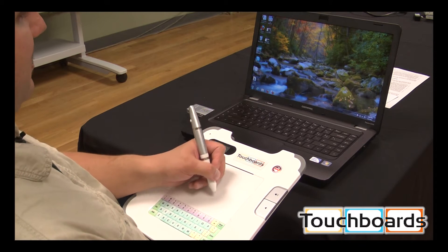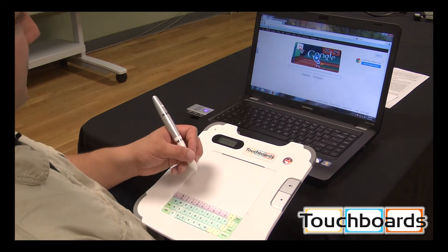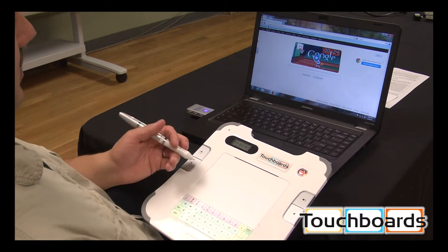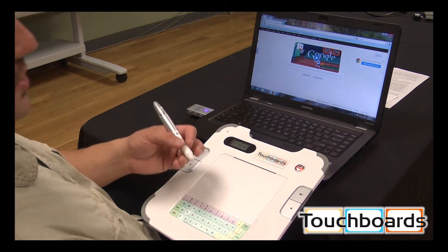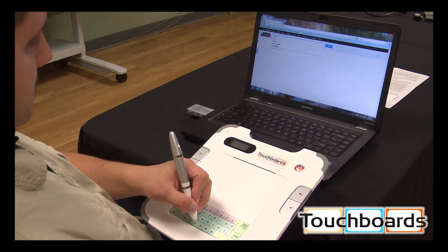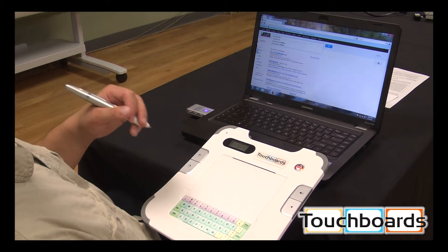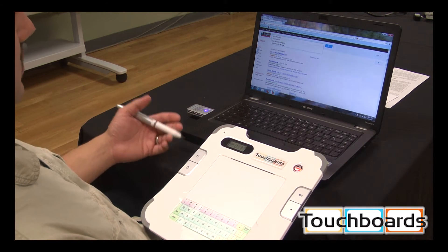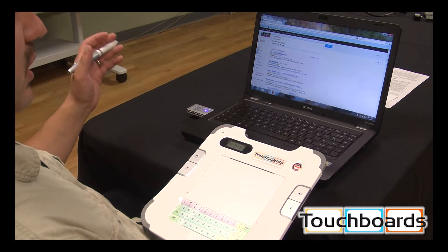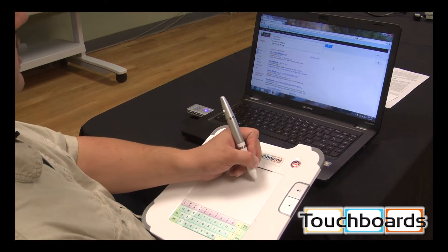As you can see, we have full mouse control of the computer. I'm going to open up Firefox. We've got our Google search bar here, and now we can just type by tapping the letters on the keyboard. I'm going to search for 'touchboards' — T-O-U-C-H-B-O-A-R-D-S. That will work in any program you're using, whether it's Internet Explorer, Firefox, Microsoft Word, Excel, PowerPoint — anything you can type into, you can type using this keyboard.